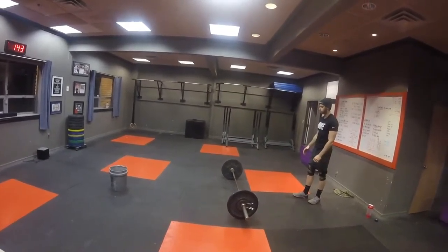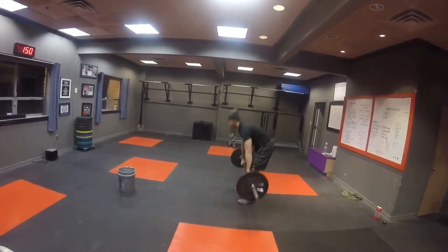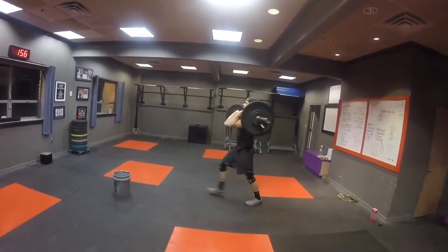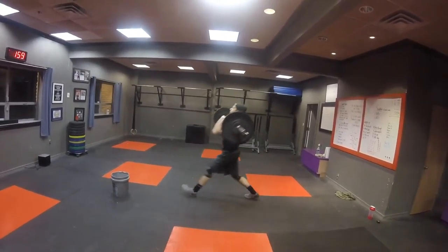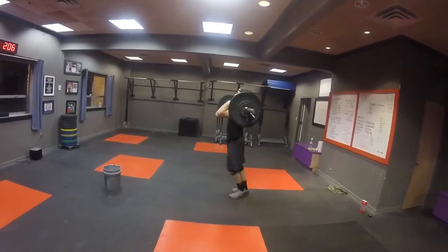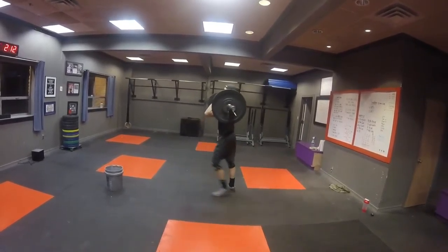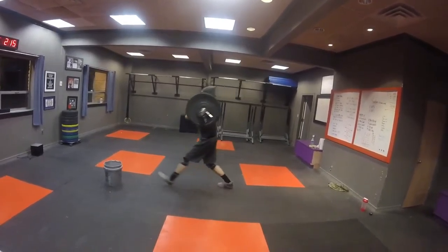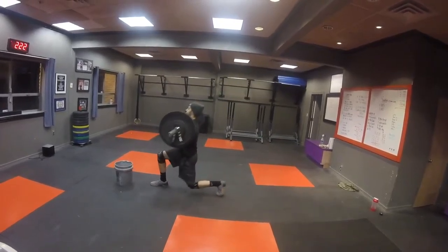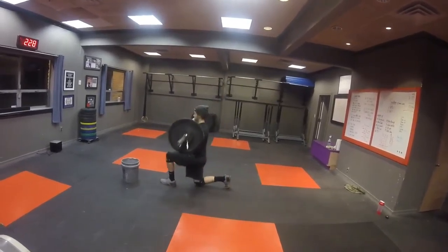Breathe during this — slow and breathe. Slow and breathe. There you go. One. Two. Three. Four. Five. Six. Seven. Eight. Nine. Ten. Eleven. Twelve. Thirteen. Fourteen. Fifteen. Sixteen. Seventeen. One more. Eighteen.